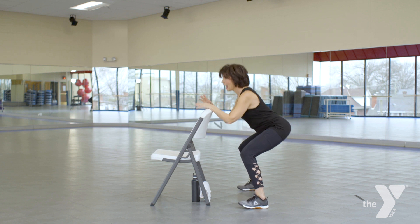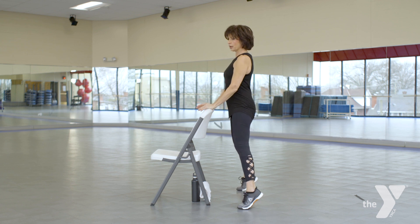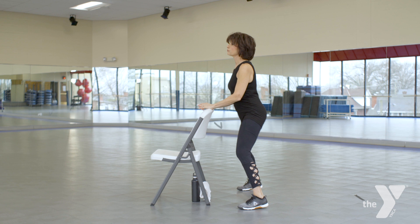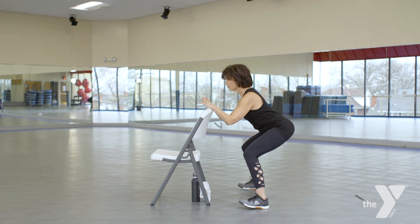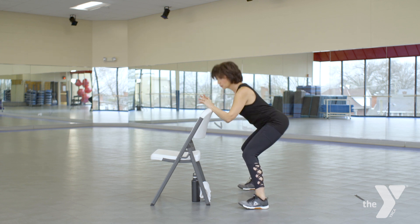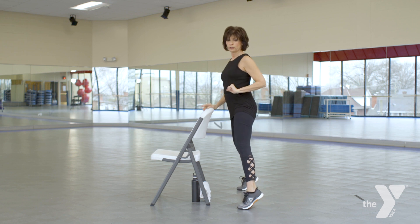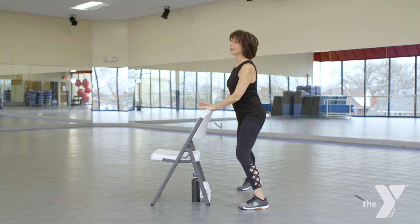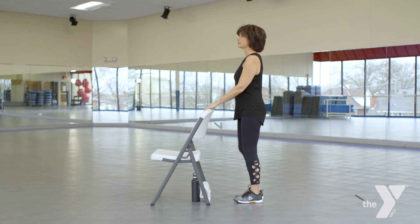Let's take this and add the calf raise — squat, calf raise. Now you can call this a light workout if you want, but this is functional training. Things we need for everyday life, no matter what our age is. Don't like adding that calf raise? Don't do it. Could you give me two more? Last one. Bring those feet together, shake anything out as needed. Big deep breath.